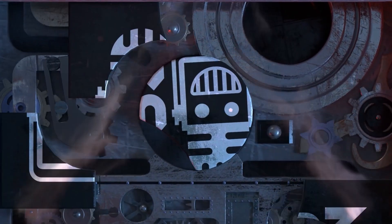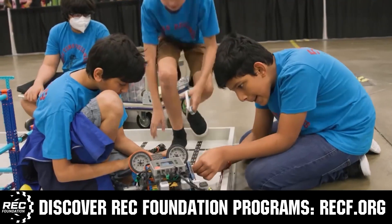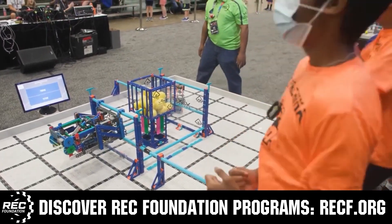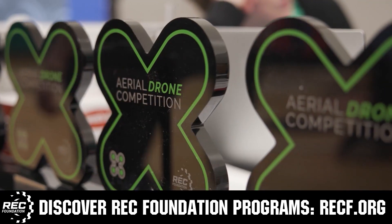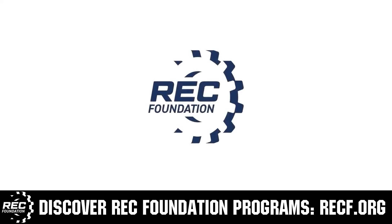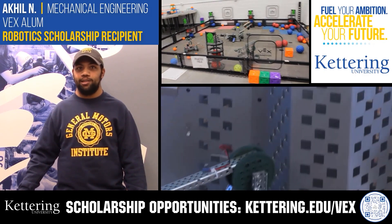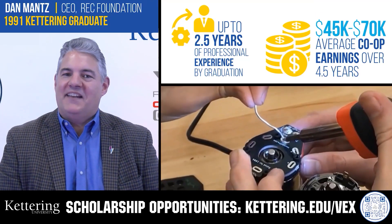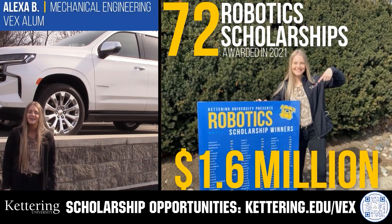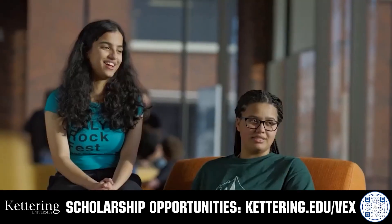This video is brought to you by viewers like you and in partnership with the following. The Robotics Education and Competition Foundation provides fantastic programs for students from elementary school all the way through college — including VEX, Aerial Drone Competition, Online Challenges, JROTC, Girl Powered, Scholarships, Certifications, and so much more. Visit RECF.org to get connected. Discover how Kettering University students engineered their success with amazing co-op employment programs. Those accepted can apply for a robotics scholarship providing up to an additional $5,000 a year in tuition assistance. Head to Kettering.edu/VEX to learn more and apply.